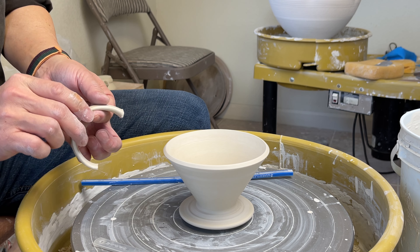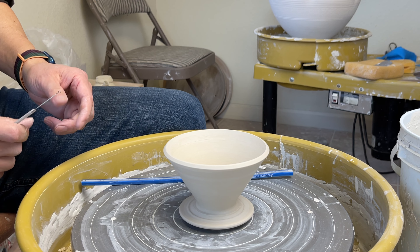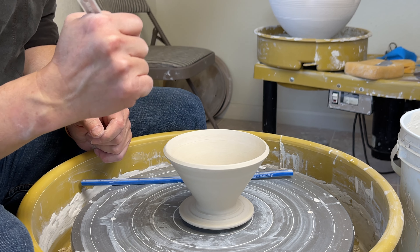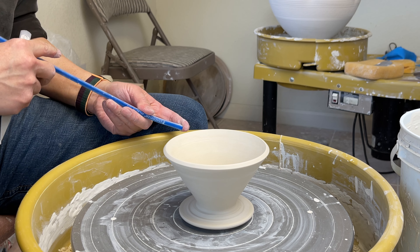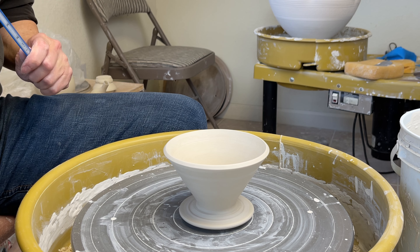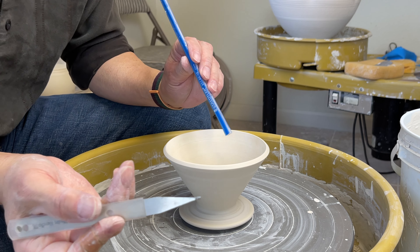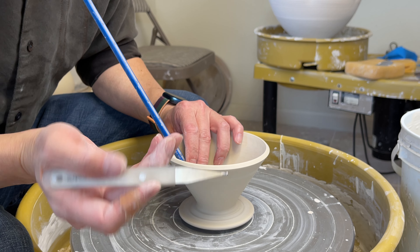Before I attach the handle, I like to make the ridges. And before I attach the ridges, I like to cut out a little groove so the coil is easier to fit in there. I'll bring back my demonstration piece and finish it up. First I will cut the groove using my sgraffito tool — this is the larger one.